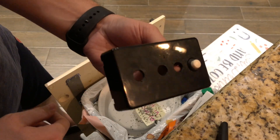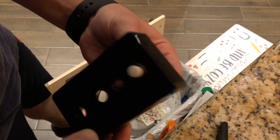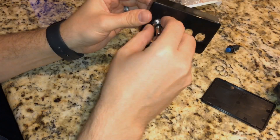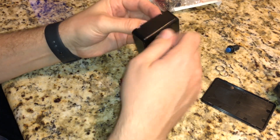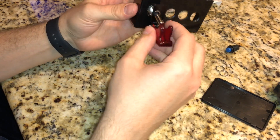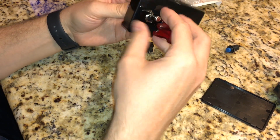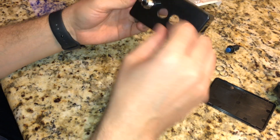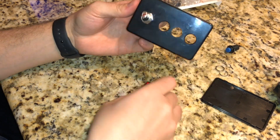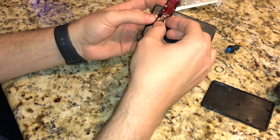Then basically screw the back nut onto the switch once you slide it through, and that's all there is to putting the switches into the box. This whole process is not complicated whatsoever — it probably took me a total of about a half hour to make. You can purchase these online from various sellers, but I figured this can't be that hard.